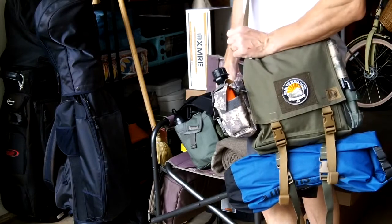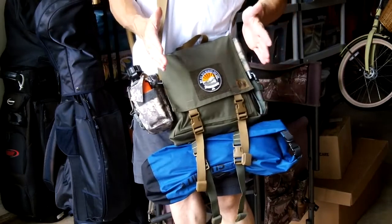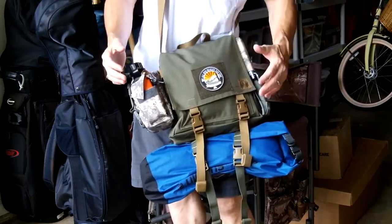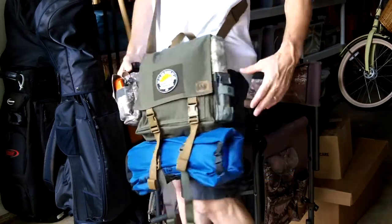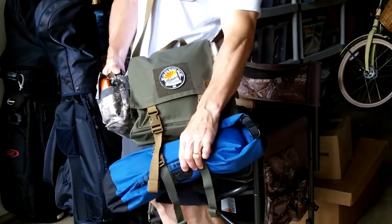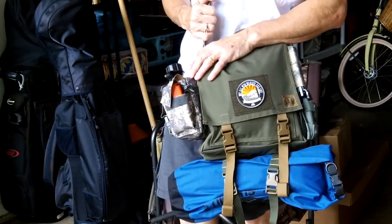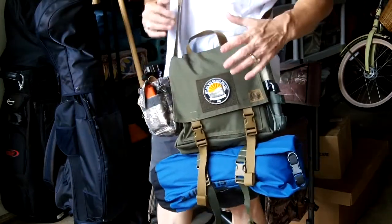In today's video, we're going to go on a little walk and I am going to go over the contents of this kit and show you how this pack is able to be packed out for something like this. Or if you didn't want that, obviously you could take off all these attachments. It does have the MOLLE points on either side.